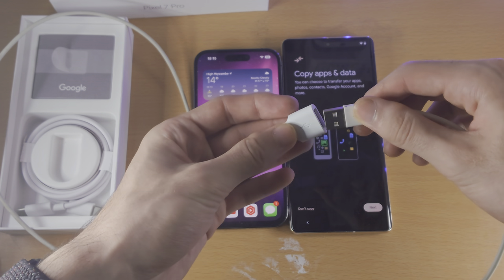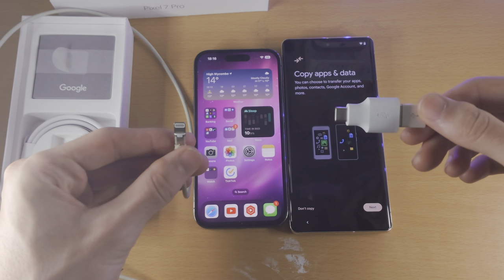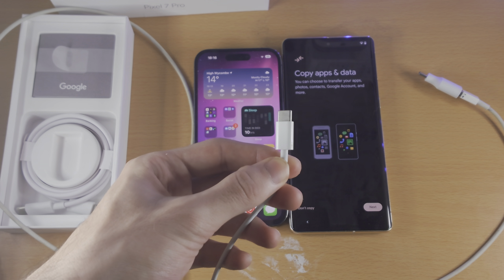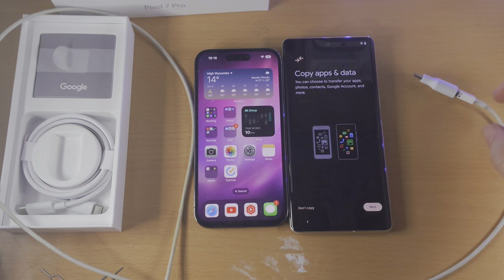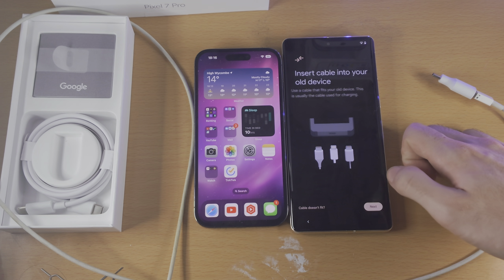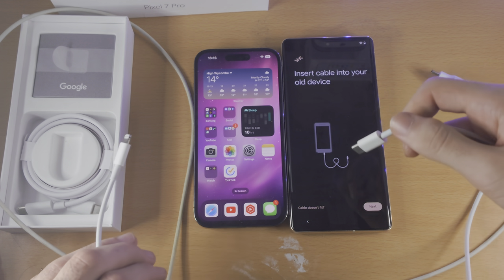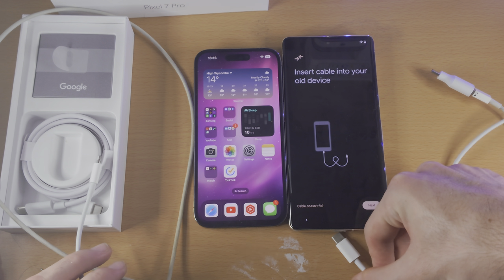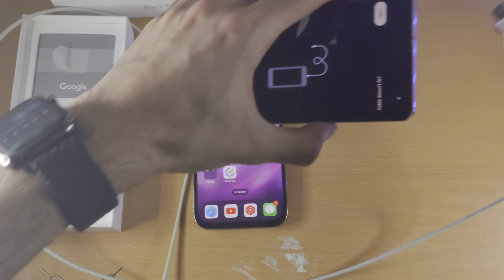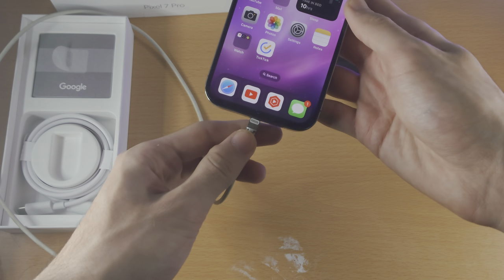You're going to connect the USB-A end into the USB-A port of the adapter, and we're going to do the final connection in a little bit. But if your iPhone charger looks like this with USB-C instead, then you will not need the adapter — so keep that in mind. On the Copy Apps and Data screen, you're going to select Next through the prompts, and now it says Insert the Cable. So if you have a USB-C to Lightning cable, you don't need the adapter — you just insert the USB-C end into the Pixel and the Lightning end into the iPhone. If you do need the adapter, then you insert the adapter into the Google Pixel 7 Pro, and then insert the other end — the Lightning port — into the iPhone.